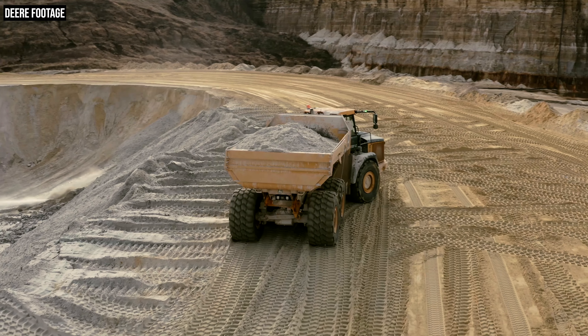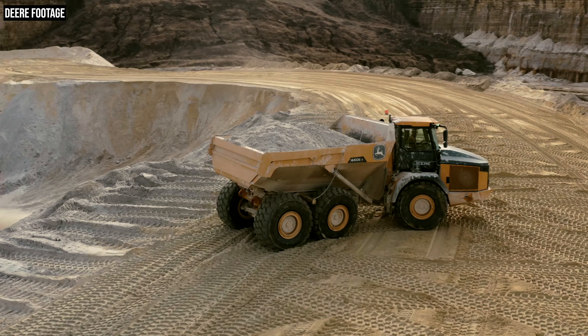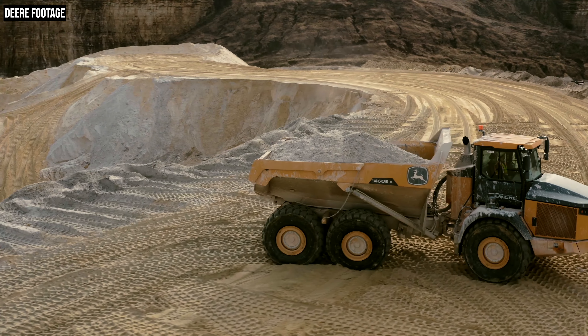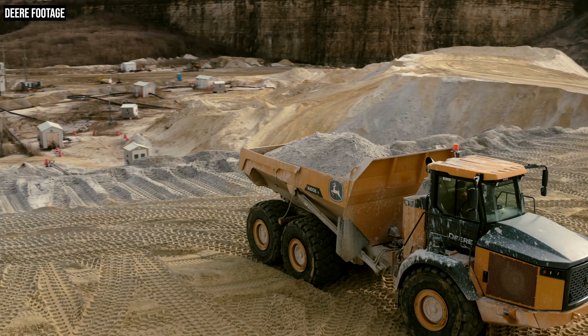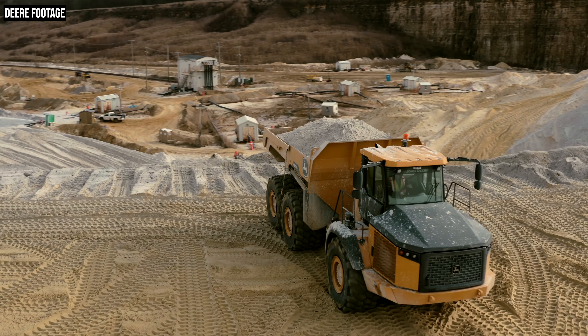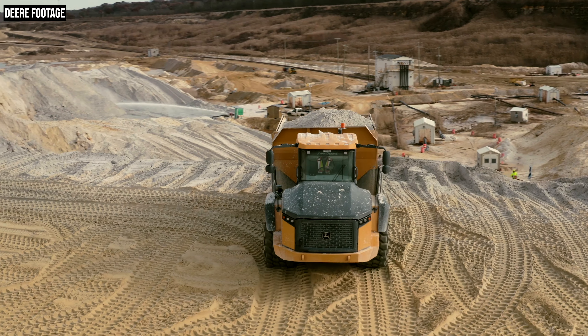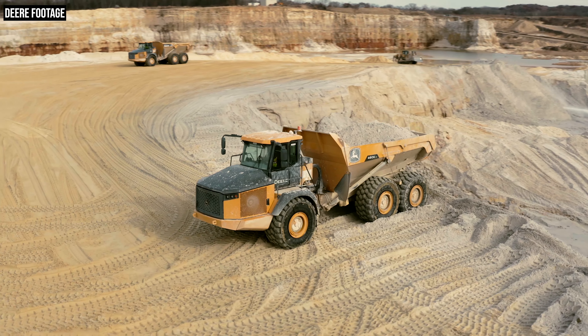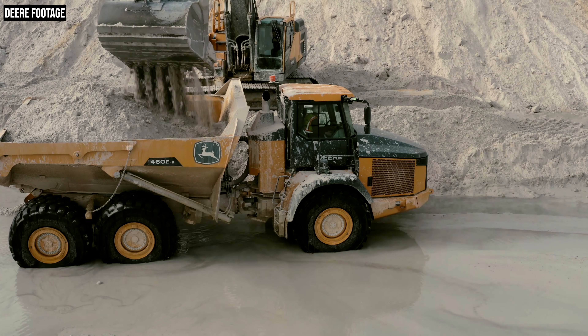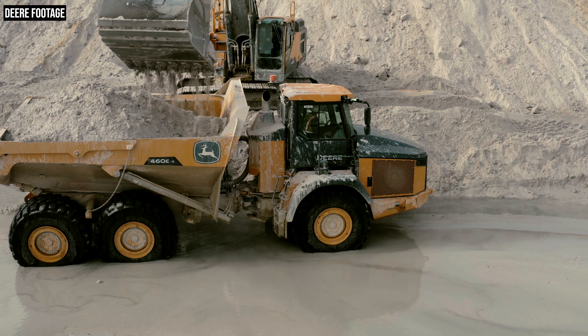Now Corey, the two new trucks are the 410E2 and the 460E2. On the 460, there's a new ejector body option — we'll get into that in a second. But have there been any changes on the standard body of these two trucks as well? There have been some big changes with the dump bodies on these trucks. The thing you're going to notice most is these bins are going to be lower — the side rails are roughly a half a foot lower than the E-series trucks. That's going to do a couple of things, some obvious and some not.